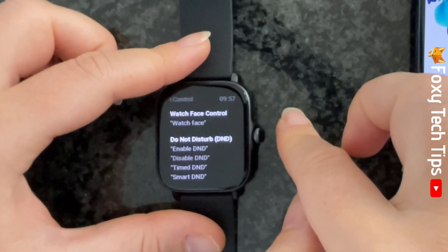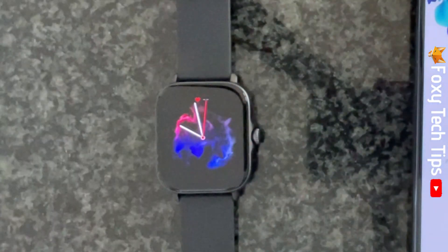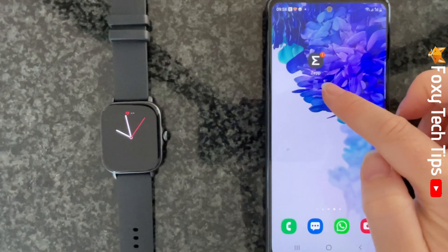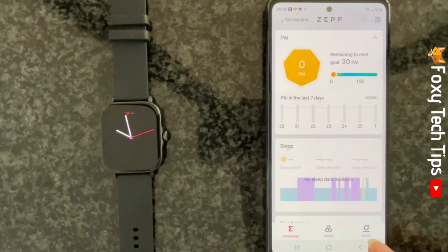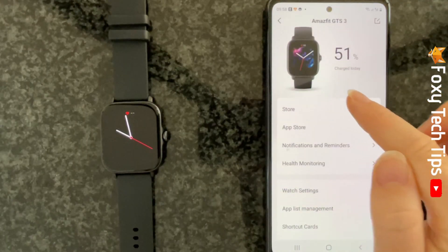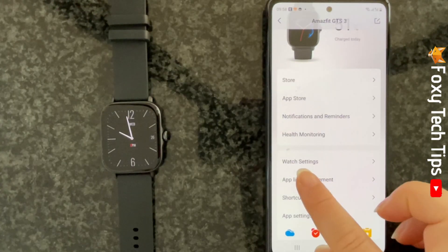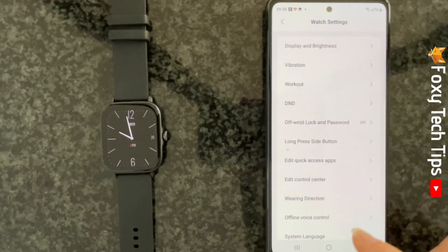You can also change the voice control settings of your watch from your phone. To do this, open up the ZEP app on your phone. Tap Profile in the bottom right corner, and then tap on your watch's name under My Devices at the top. Then tap Watch Settings and choose Offline Voice Control.